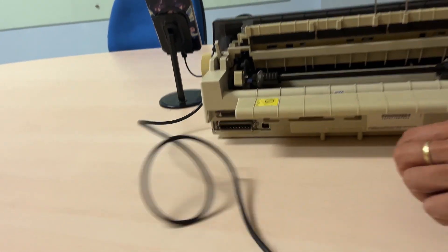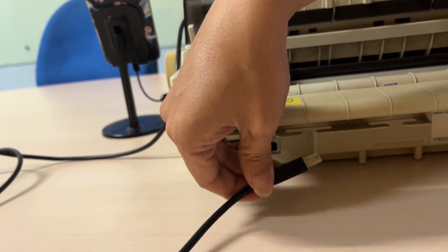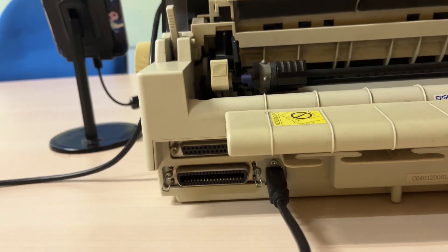Then, the USB cable has a connector at the end, which needs to be plugged into the back of the printer. Next, turn on the printer using the power button.